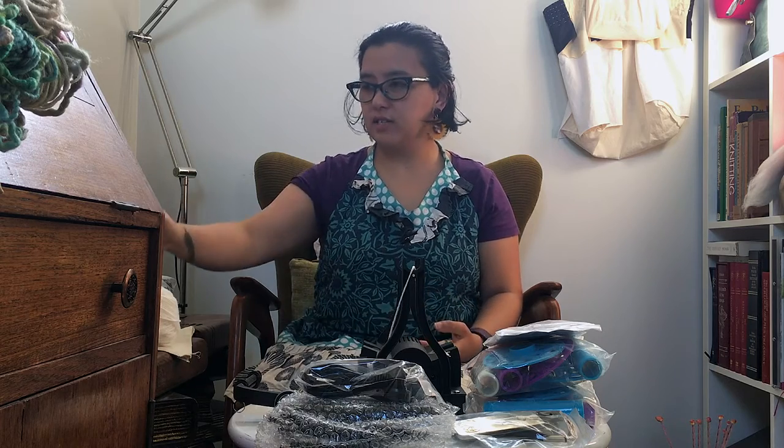Earlier this year I took a beginner spinning class at the Hand Weavers and Spinners Guild of Victoria. I'd been interested for a while but delayed signing up because it's a beginner's class for spinning on a spinning wheel, and I knew I wasn't going to be getting a traditional one with the big wheel and a foot pedal called a treadle for a few years. I wasn't sure about investing in an e-spinner either, but eventually I signed up and it was so much fun — spinning on an actual wheel is a lot faster than the drop spindle.